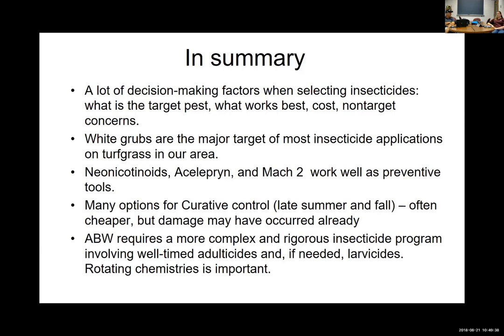Regarding Ference — since it's a diamide like Acelepryn — once you know you have annual bluegrass weevil, put that down and it should provide season-long control, allowing you not to worry about timing as much. As for resistance risk with the diamide class: unfortunately yes. Because they're long-lasting in the soil, if you go through multiple generations you could select for resistance. That is a big threat with that class of chemistry. Despite many positive attributes, it's a poster child for making sure you rotate chemistry.